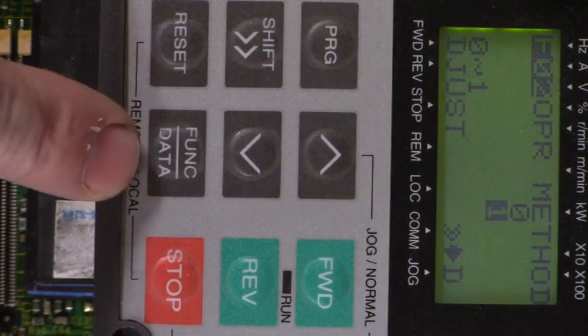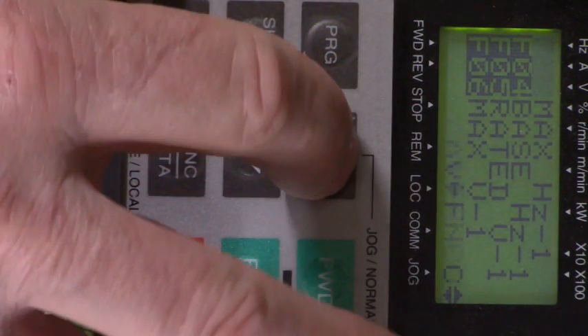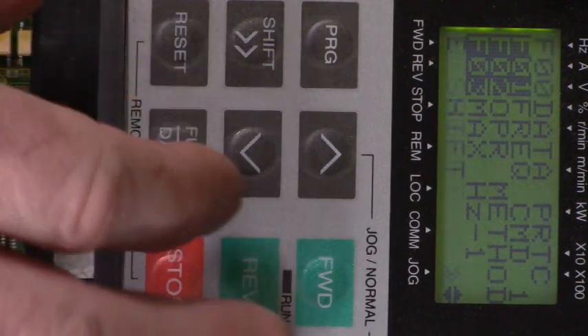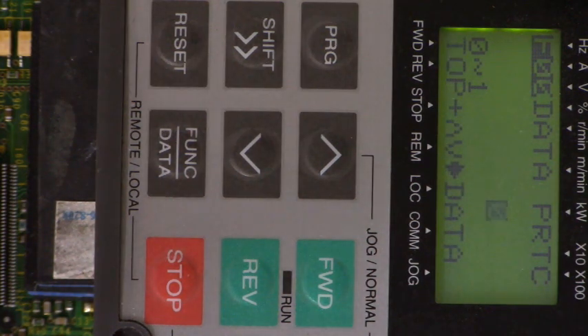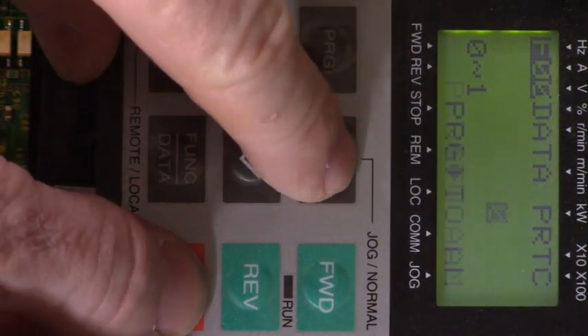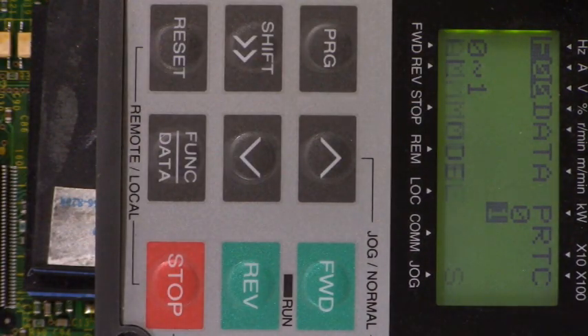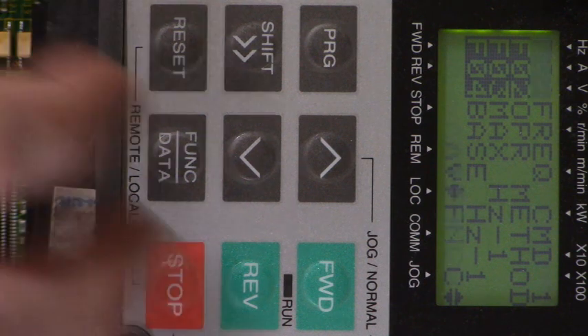There's 1. Hit the function data key to enter it. Now let's go back up to parameter F00 and change that. Now this one is a little bit odd in how we have to do this according to the instructions. To change it from 0 to 1, we have to press the stop and up arrow key at the same time, and then hit the function data key to store the new value. Stop and up key — there it changed. Now let's hit function data storing.